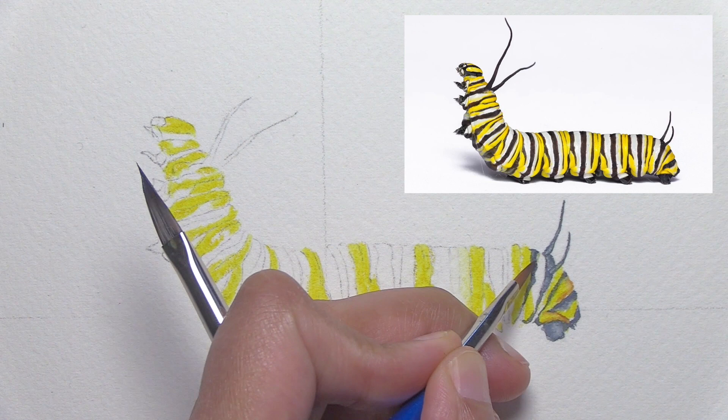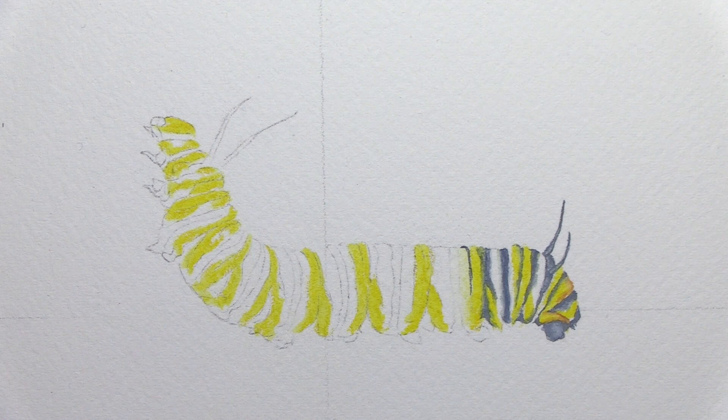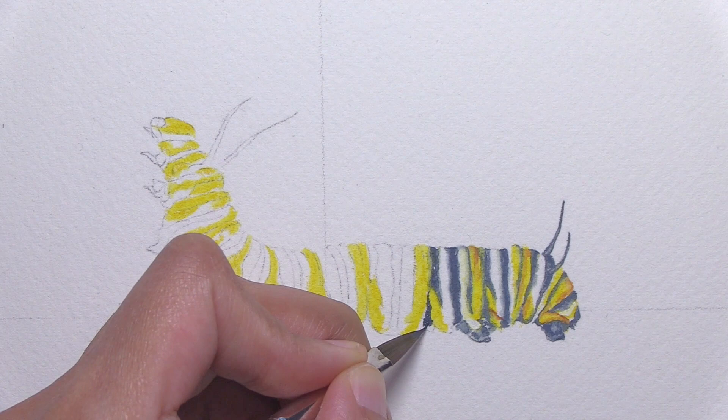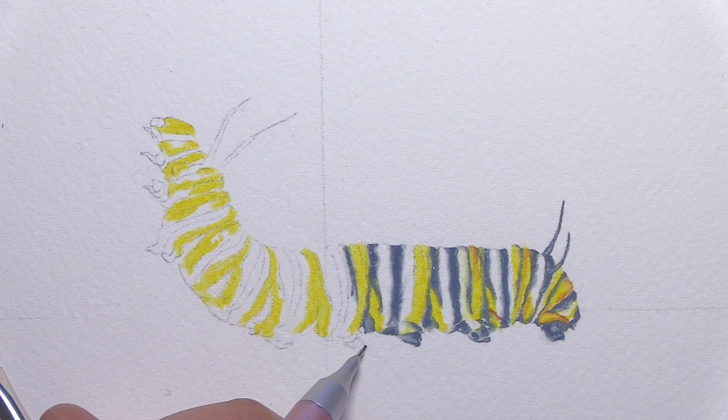Don't make the black bands too thick. This is, thank goodness, a healthy monarch caterpillar and we want to paint them that way. A monarch caterpillar where the black bands are wider and thicker is probably sick and will probably die soon — it's called the black death for these caterpillars, caused by either a specific bacteria or a specific virus, and one visual sign is that the caterpillar turns more and more black. So let's make sure our caterpillar has narrower black stripes and more of that yellow and white showing.